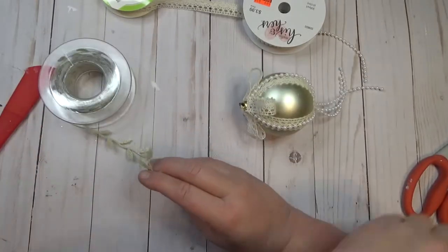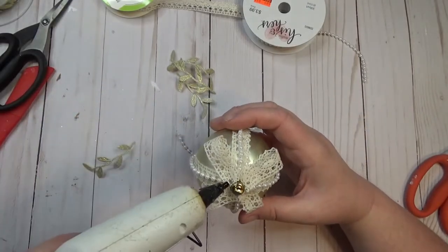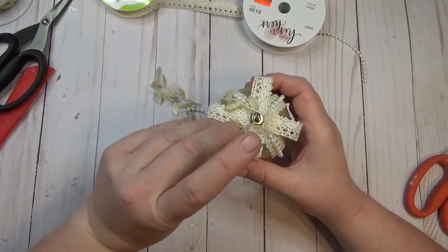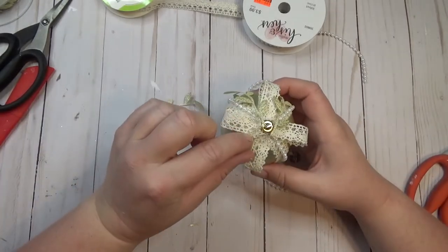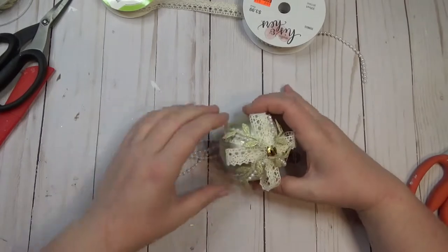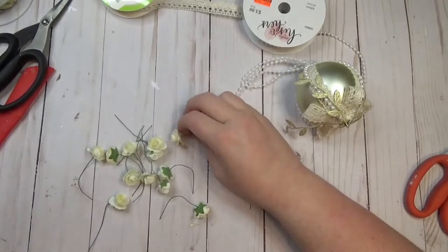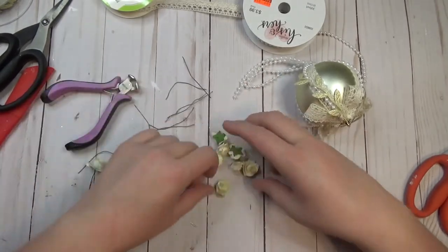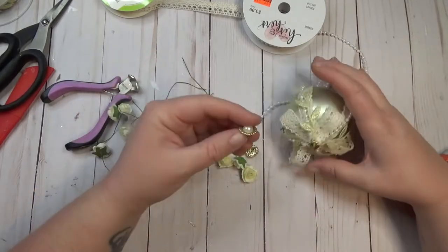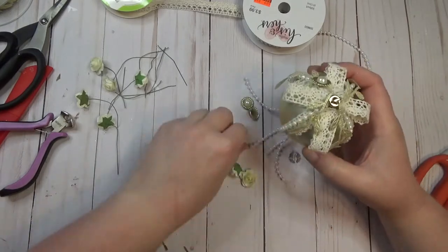Now I'm going to start decorating the top and bottom of the ornament. I gathered things from my stash — a little gold leaf trim that has the same muted gold as the ornament, some little off-white flowers, and little metal pieces that look like buttons with pearls in the center. Victorian style ornaments tend to have a ton of embellishments, so I added a bunch of stuff around the top. Then I created a little bow and put that around the bottom where the pearl tassel is, and added a couple of flowers and metal pearl buttons to the bottom too.